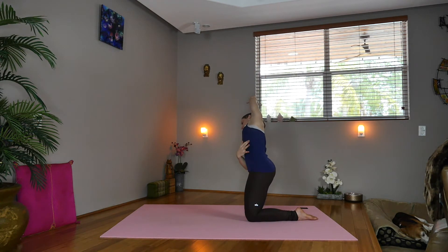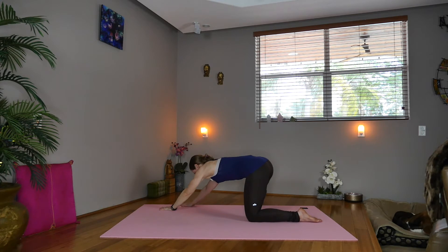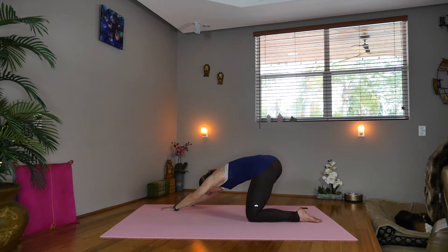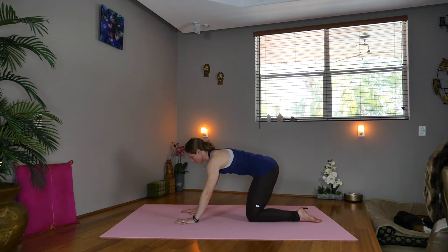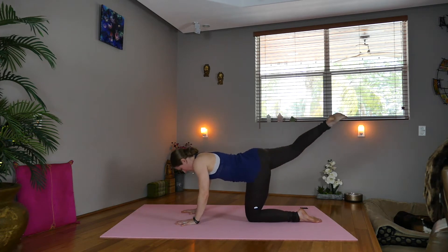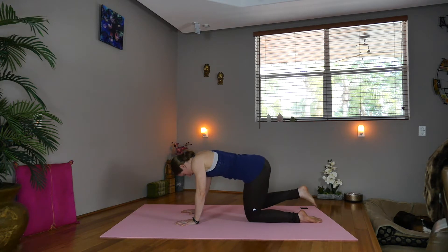Inhale. Exhale — make a fist and circle the left wrist. Another inhale. Exhale, start walking the hands down and press the hips back towards the diagonal. Pick up the right toes. Inhale, lift your hands. Take them back under the shoulders, pick up the right foot and circle the knee for one, two, and three. Lower the right knee down.